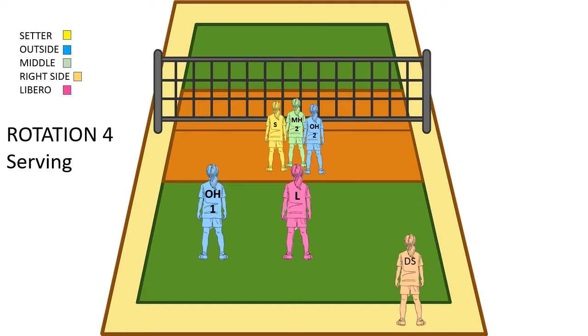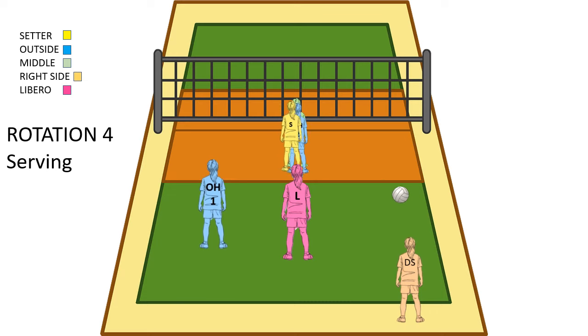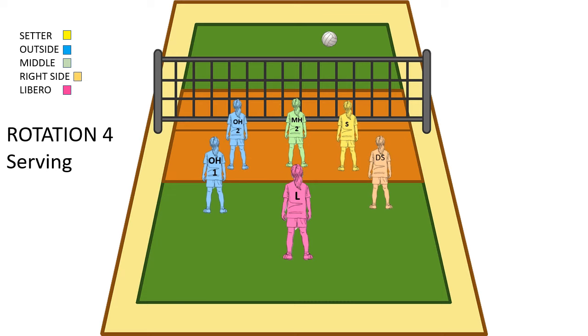So here's the serve for rotation 4. Same situation — everyone's kind of in the wrong spot in the front row. So the setter has got to get over to the right, and the outside has got to get over to the left. They're going to switch in the front row. In the back row, everyone's good to go, so no one needs to move after the serve goes over. Ball goes over, setter and outside switch, and then we're playing defense.